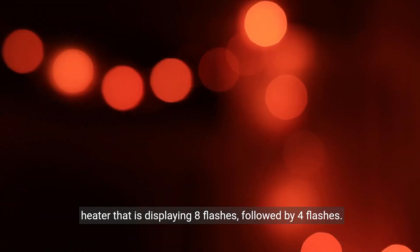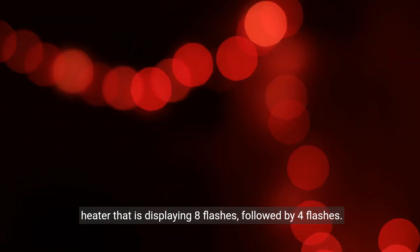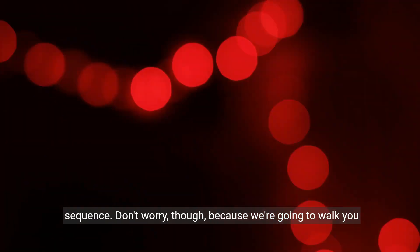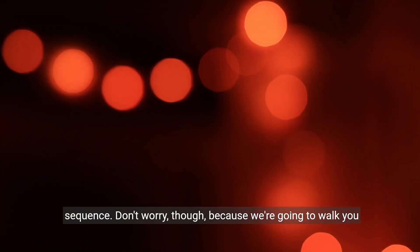Today we're going to talk about how to fix a Rheem water heater that is displaying eight flashes followed by four flashes. This error code indicates a problem with the ignition sequence. Don't worry though, because we're going to walk you through the steps to resolve this issue.